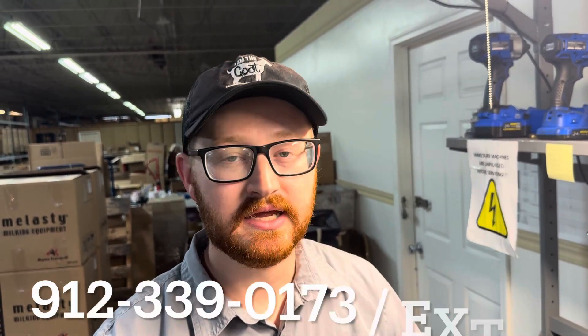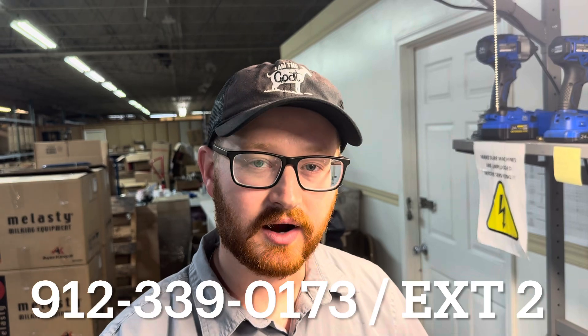This will conclude today's troubleshooting video. If you have any questions or comments, we can be reached at 912-339-0173. Our hours of operation are Monday through Friday, 8:30 a.m. to 5 p.m. Eastern Time. If you cannot get a hold of us, please leave a voicemail and we will try to get back to you in a timely manner. If you reach us through the weekend, we will try to get back with you on Monday. Thank you for choosing MidiSupply.